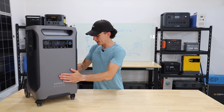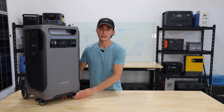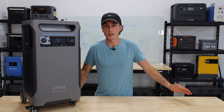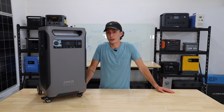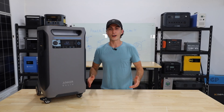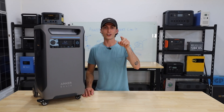All in all, solar input aside, this is still a really killer unit. In the right application, it makes a lot of sense. When it comes to performance, this thing actually kind of smashed — it did way better than we thought it was going to do. We'll let the testing speak for itself. That's all we've got for you — catch you in the next one, thanks for watching, peace out and stay charged.